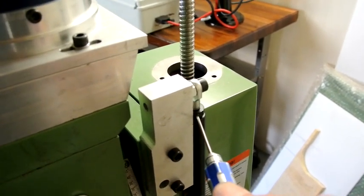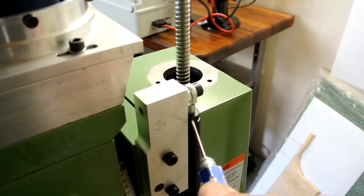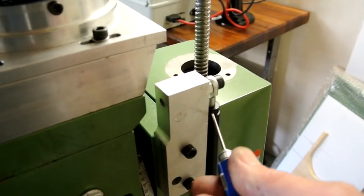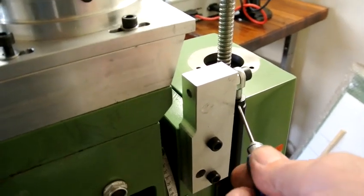I'll just release it once so that you can see how it works — it's a little twist, and then tighten that locking nut up.